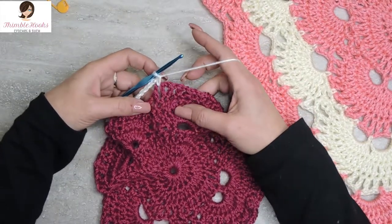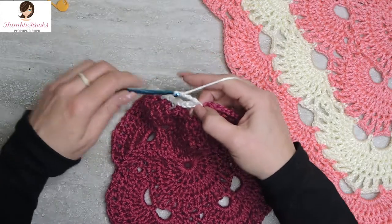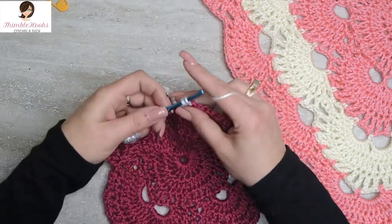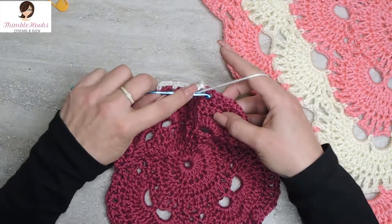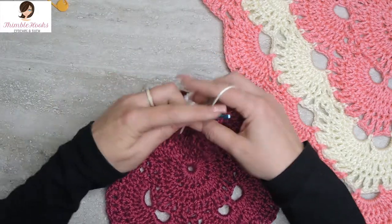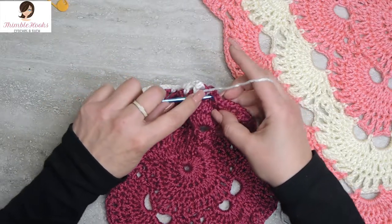Now since we just finished a chain five, we do three chain-three spaces: chain three, skip the chain space, single crochet. Chain three again, skip, single crochet. And chain three a third time, skip, single crochet. That's our three chain-three spaces done.